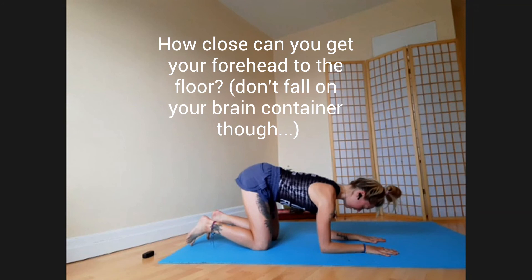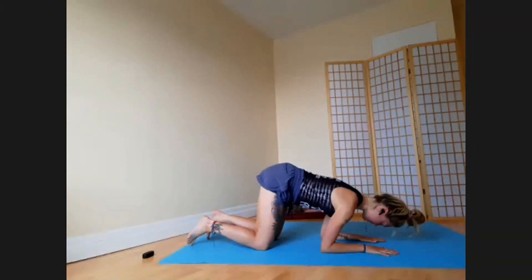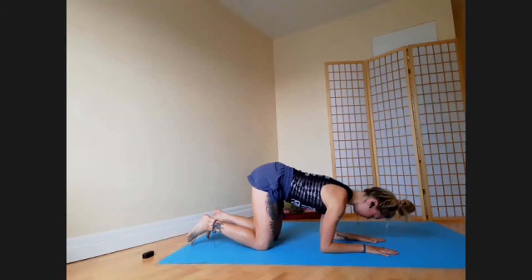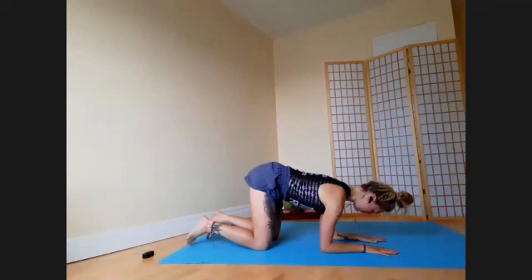If this doesn't feel good for your elbows or your body in any way, just go back to the press without the rock. Otherwise, try to do five or six good ones in a row, nice and slowly. Come forwards for a slow five-count and push back.